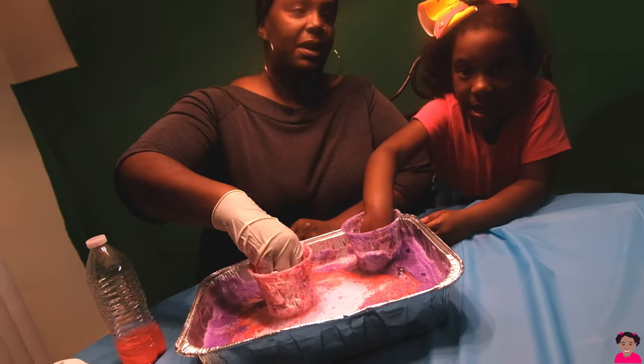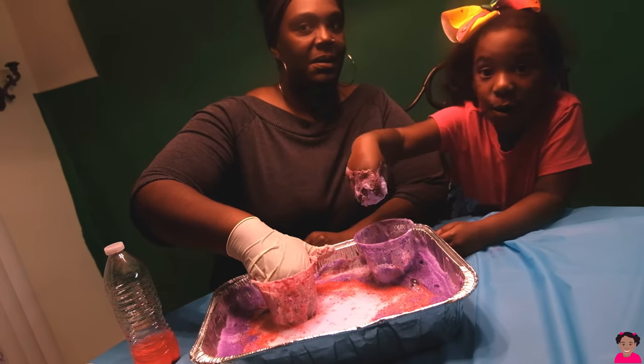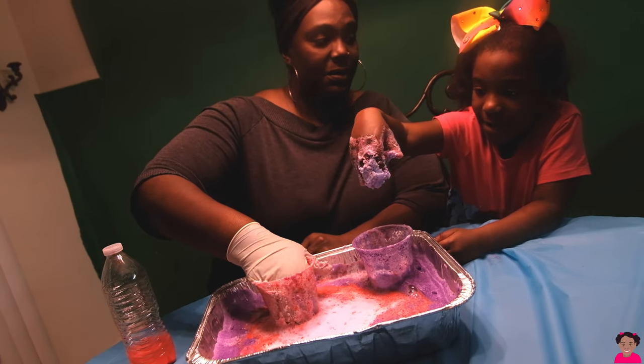We'll teach you how to make slime next time. You want to learn how to make slime next time? Yeah!